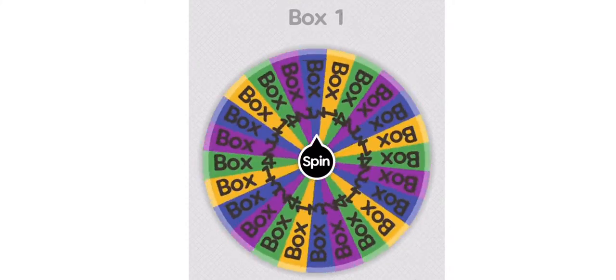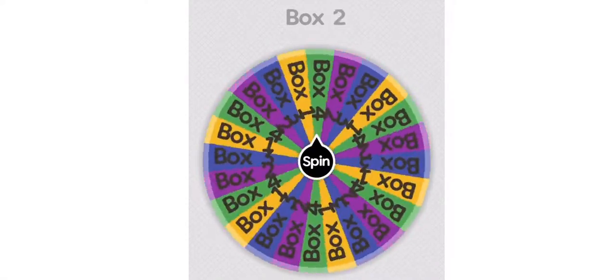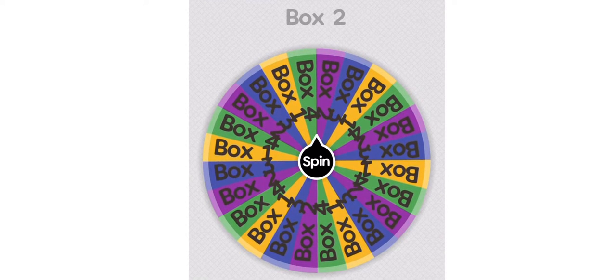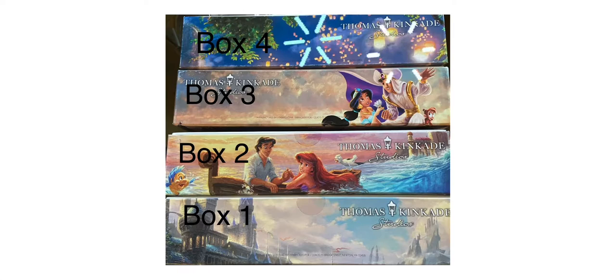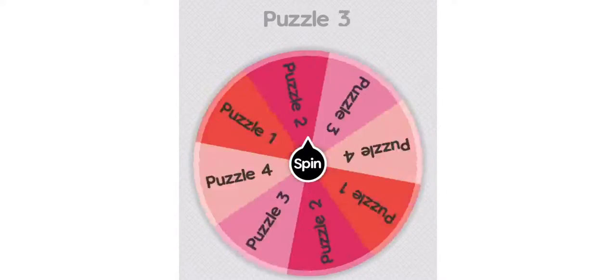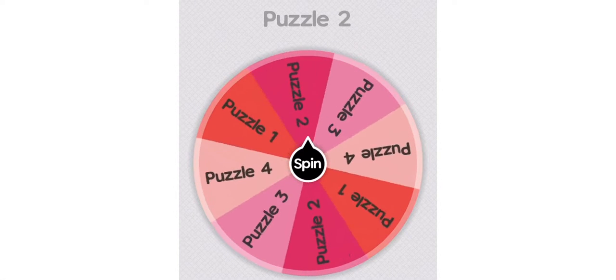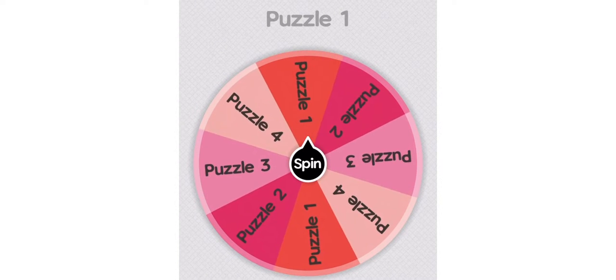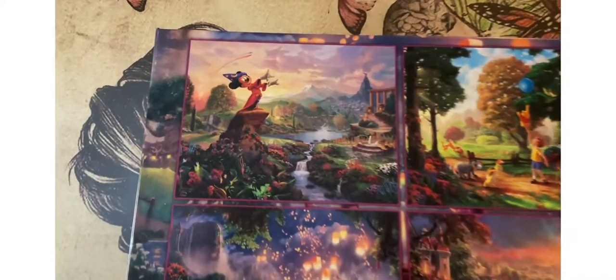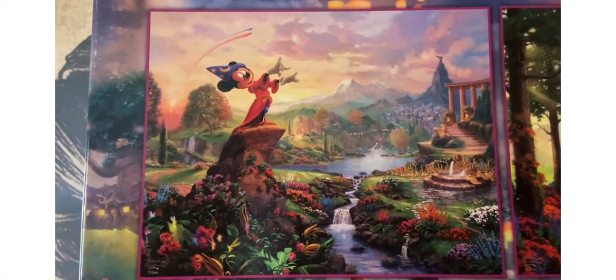Let's spin that wheel. All right, let's spin it — let's see what we land on. Box number four! The top one up there. And now let's see what puzzle we're going to get. Puzzle number one. There we go, there it is. Let's get it going.